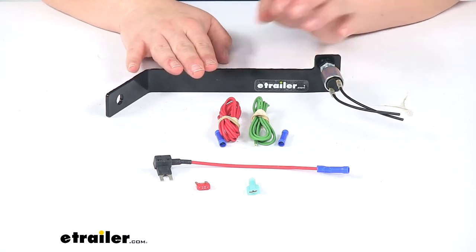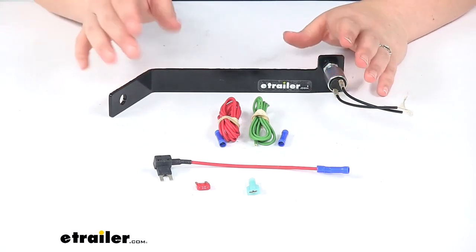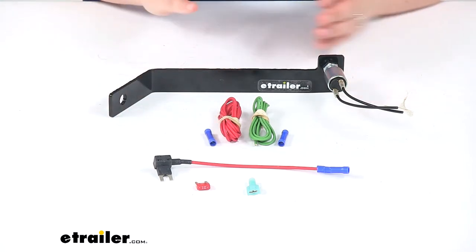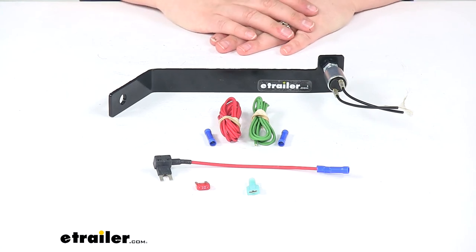This is just one component of your complete flat tow setup. For the rest of your components, you can check out eTrailer.com to get your braking system, tow bar, and any other RV accessories that you might need. And that's going to do it for our look at the Roadmaster Stoplight Switch Kit.